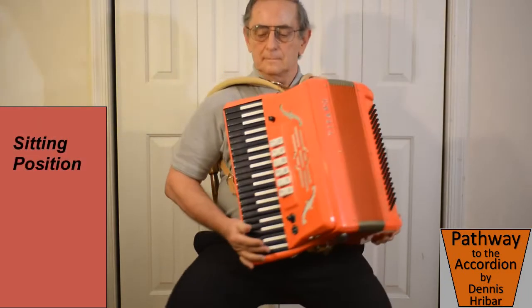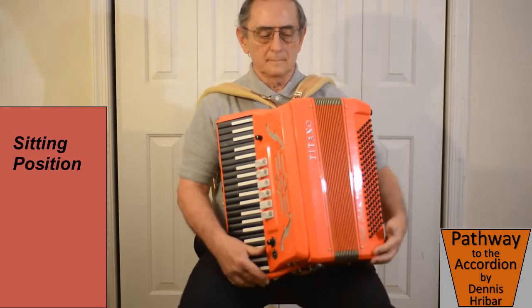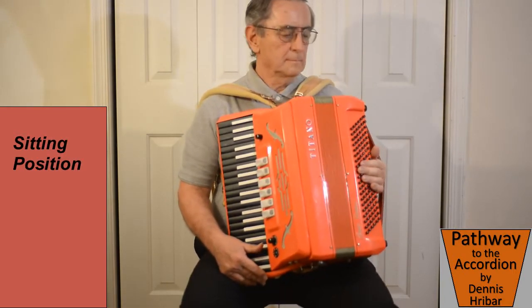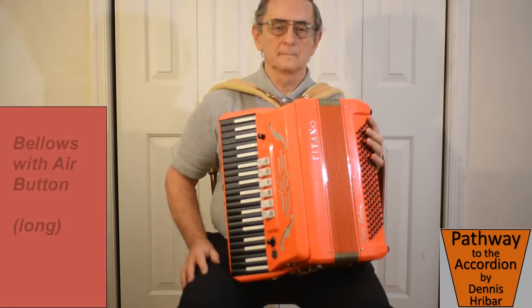Then we move it to our seating position, which is forward in the chair, with the bottom of the keyboard into our right leg. The weight of the accordion on our left leg.